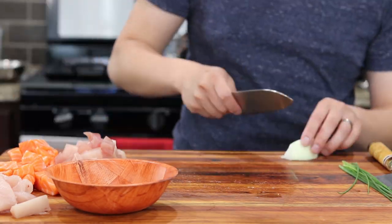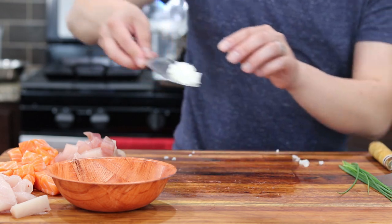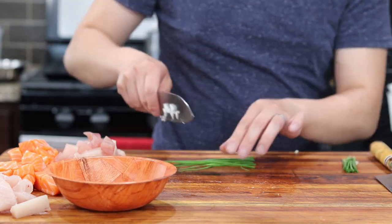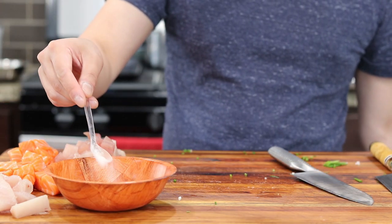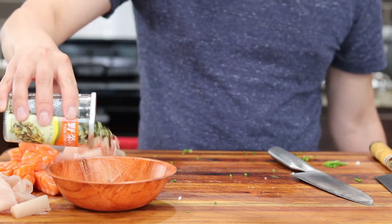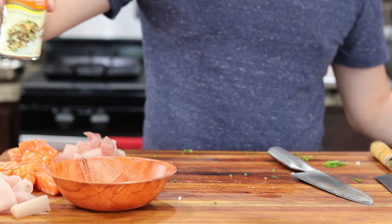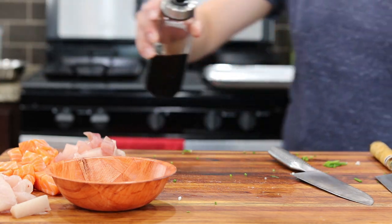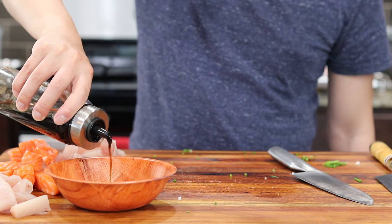Into a medium sized bowl, we'll put in about a tablespoon's worth of finely minced yellow onion, and also about a tablespoon's worth of finely chopped green onion or chives. Then we'll add a half teaspoon of salt, one tablespoon of furikake. Furikake is a Japanese seasoning that is typically added over rice. It's usually made out of a combination of dried fish, sesame seeds, dry seaweed, salt, and sugar, and can be found in most Asian supermarkets.